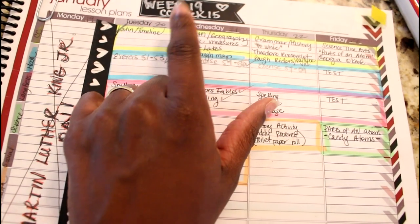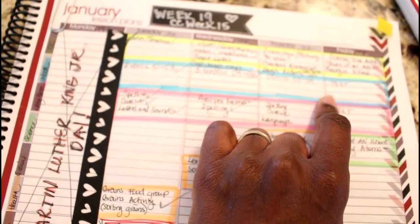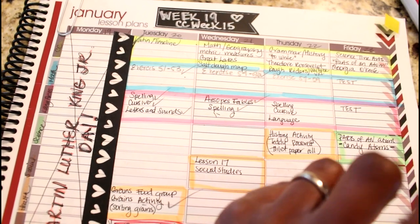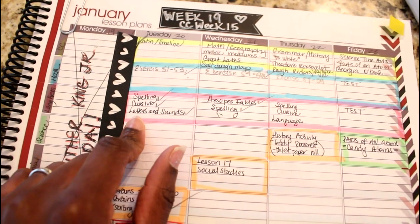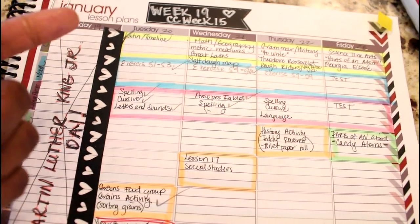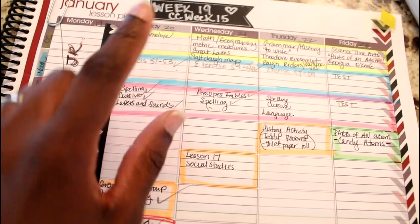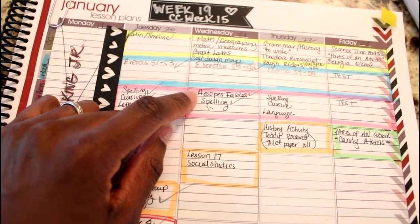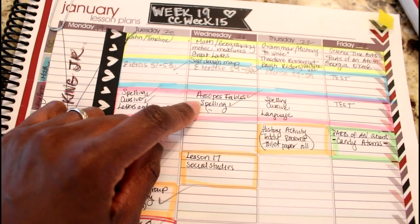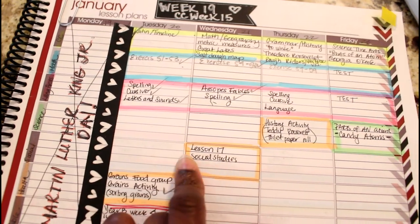We do two topics from classical conversations — yesterday it was Latin and timeline, today it was math and geography. For math, I write down which exercises in the Singapore Math book he does. We're wrapping up 1A and moving on to 1B at the end of this month. For language arts, I note which Abeka book we're pulling from. Today he did a short story in Aesop's Fables, read comprehension questions, and spelling.